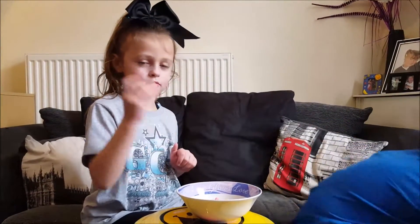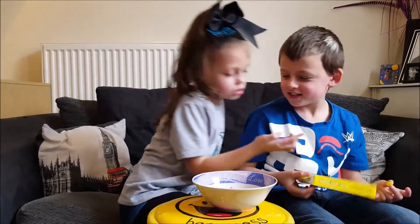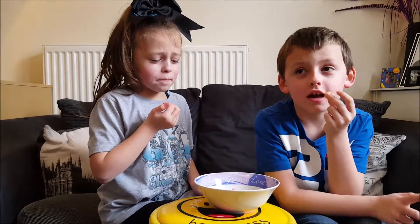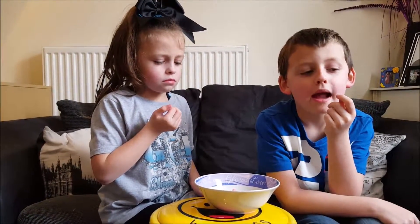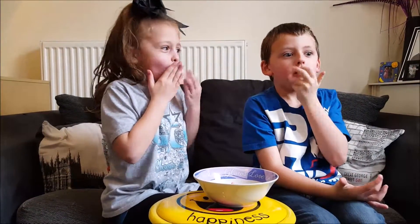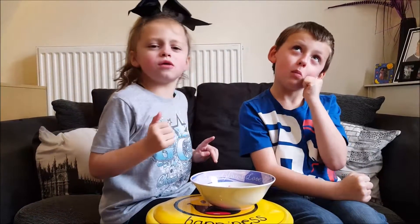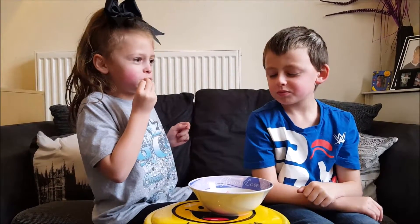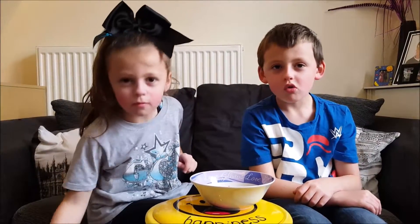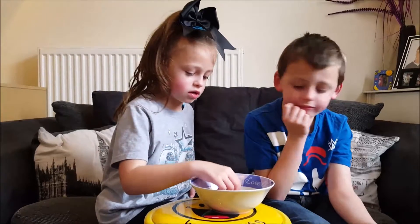I'm doing lemon and she is doing — what kind? Orange, I think. Three, two, one. And I hate lemon. Actually, that's quite nice. That is sour — it's sour but it's not vile. Orange then. I'll try the lemon one.